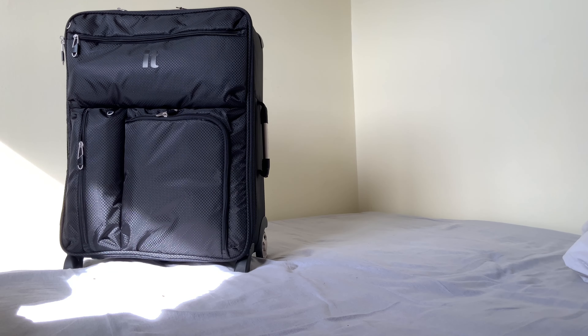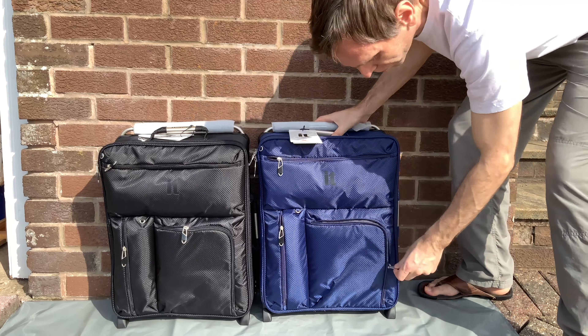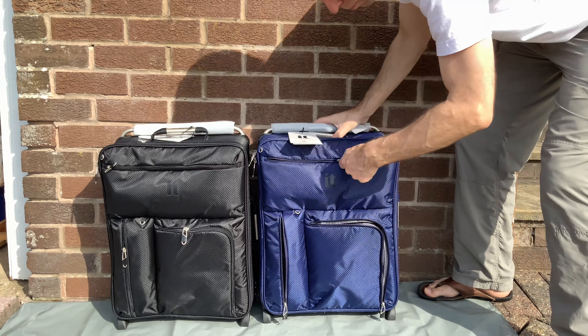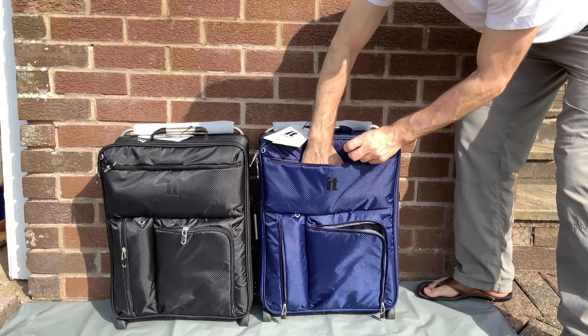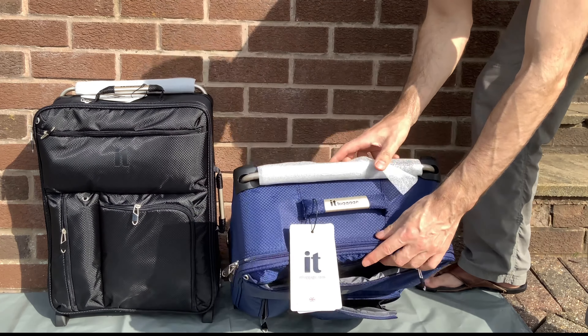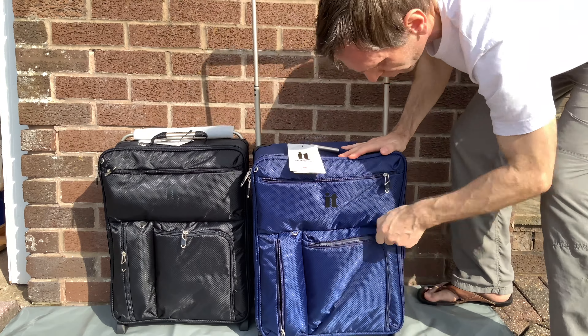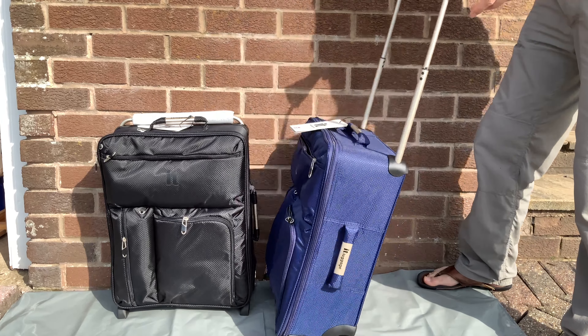I've had this brand for about six to eight years and I've been using the predecessors of these suitcases. Now I just want two more — I'm going to actually have three because I'm going to still keep the older one going. They've been around the world with me, all kinds of places.